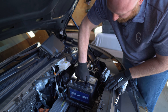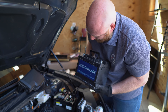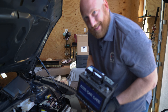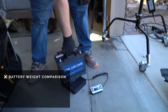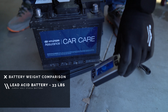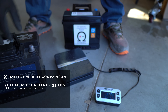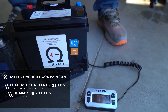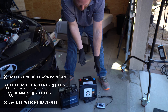Once the terminals are removed, you slide the battery forward and lift it up. This battery is about 30 pounds or so. We're going to weigh it and show you the difference in weight between this and the lighter lithium OMU battery. The lead acid battery comes in at a little over 33 pounds. The LFP comes in at just under 12 pounds. So you have more than a 20-pound weight savings by swapping from lead to the lithium battery.